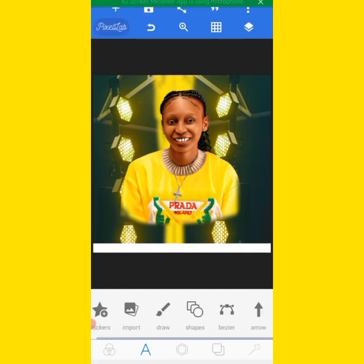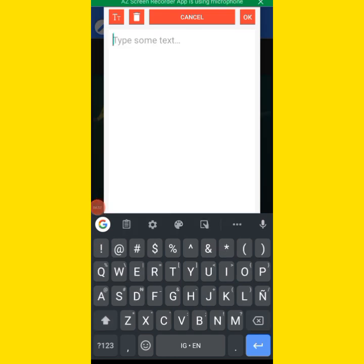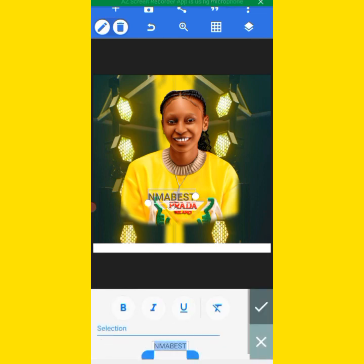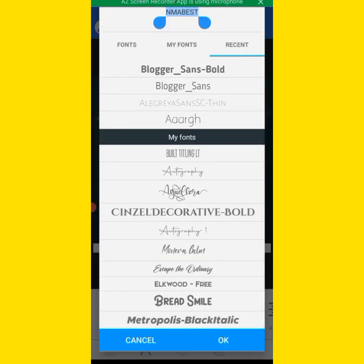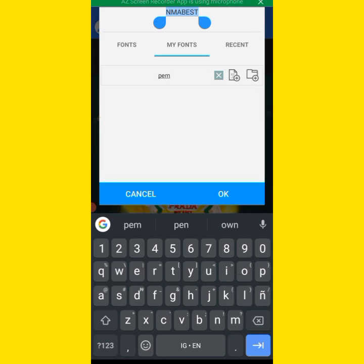Then you start bringing the text inside. Bring this in — okay, this is okay. We'll put in these tags and change the font. The font should be 'Damage' — let's check Damage.